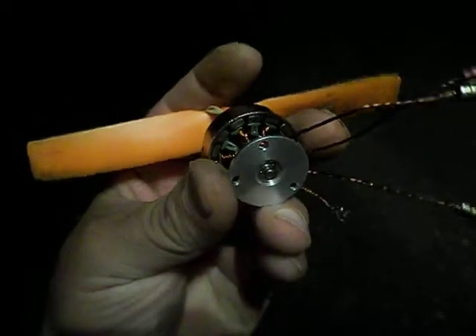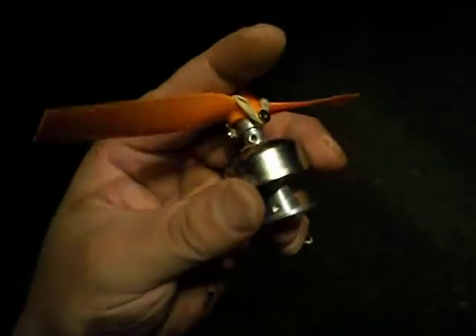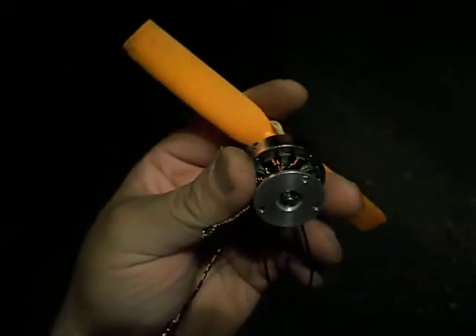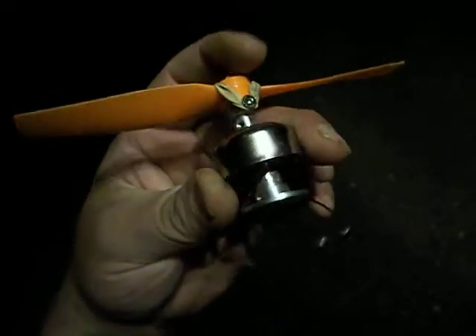So here's my rewind job on a motor I got off of eBay. It was 900kV. I used an 8x something prop but I don't have any applications for it, so I rewound it and it works very well.